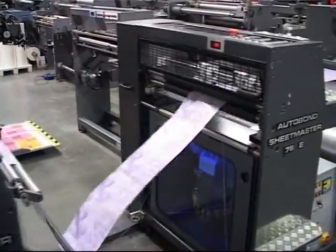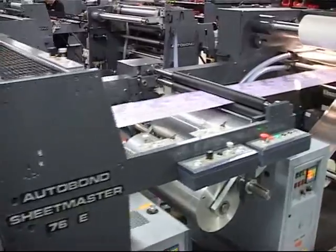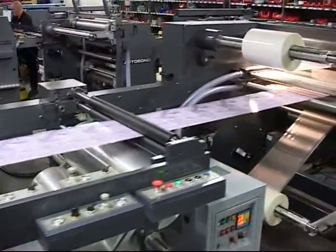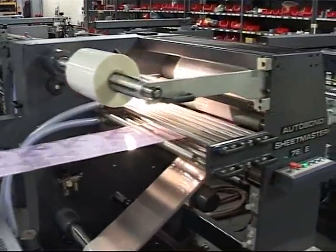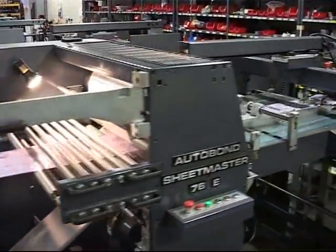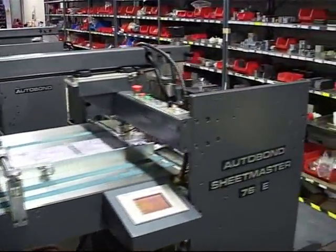This robust machine has been designed to offer years of trouble-free performance with low maintenance requirements. The impressive range of machinery is designed and manufactured 130 miles north of London in Derbyshire, England.